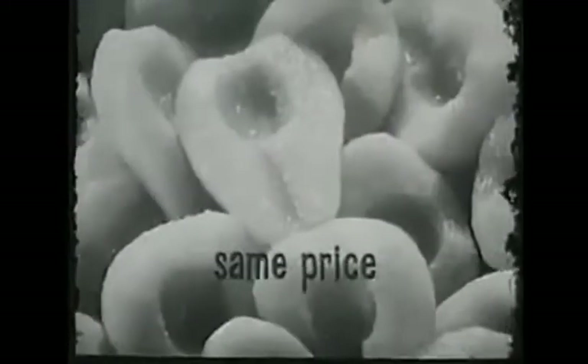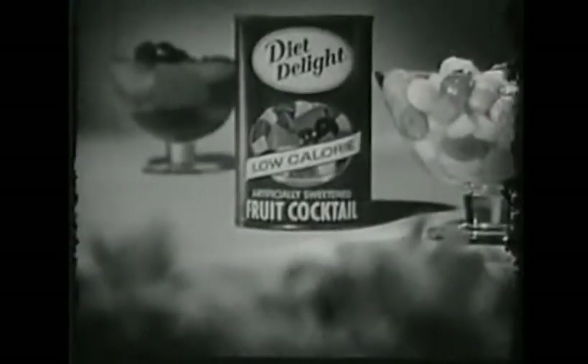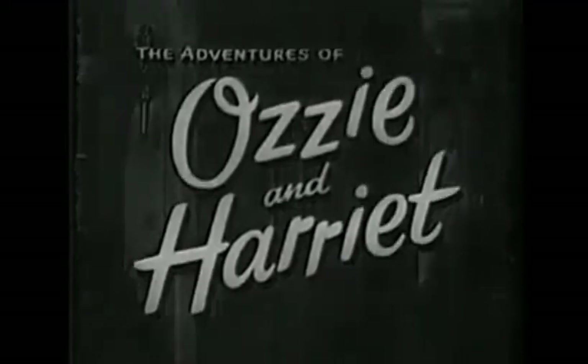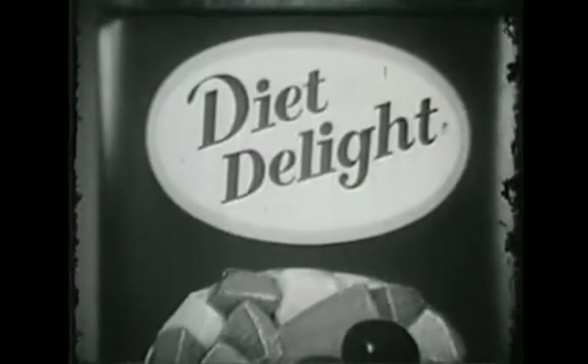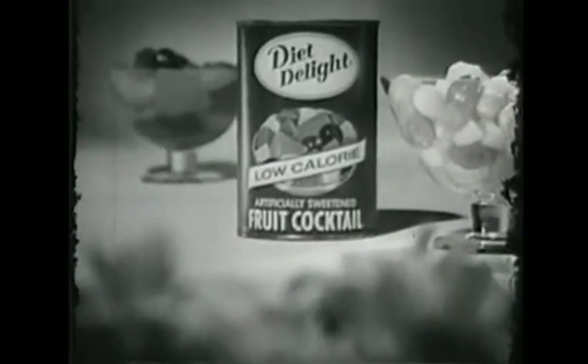Diet Delight — same flavor, same price, but only half the calories of ordinary canned fruit. Tonight's Adventures of Ozzie and Harriet was brought to you by Diet Delight, with the same flavor as ordinary canned fruits, but only half the calories.